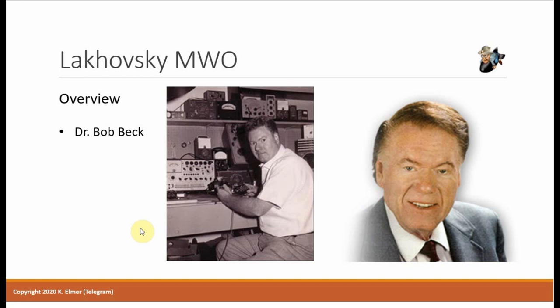Then along came a gentleman named Dr. Bob Beck — an engineer with many patents to his name, an inventor who was part of a government body that validated medical claims made by electronic devices. In a few minutes I'll share a testimony by Bob Beck himself, recorded around 1987, where he talks about the Lakhovsky multi-wave oscillator. Back in 1962, his team had evaluated the device and what they discovered is just an amazing testimony.